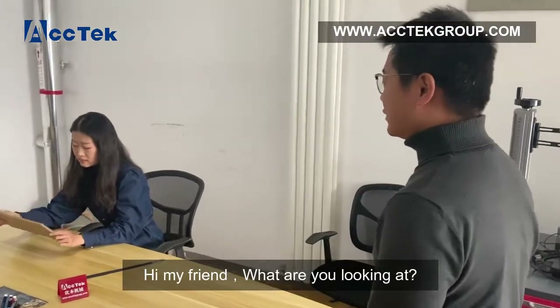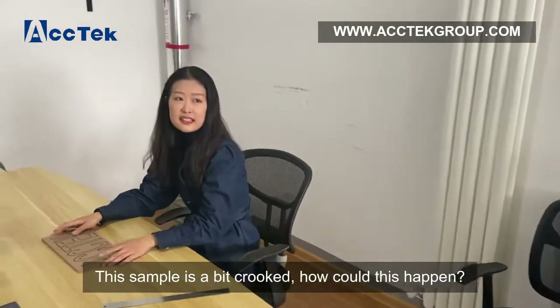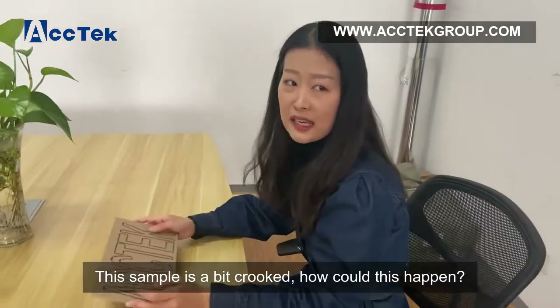Hey my friend, what are you looking at? Hi, this sample is a bit crooked — how could this happen?